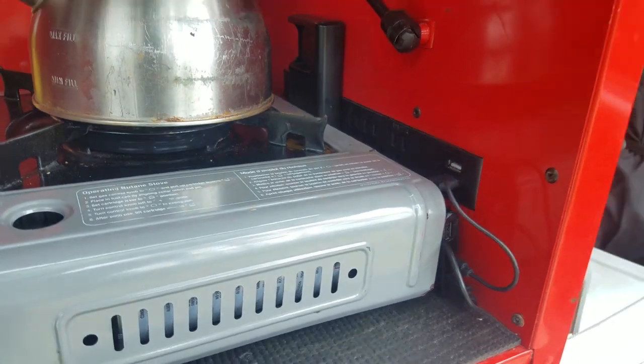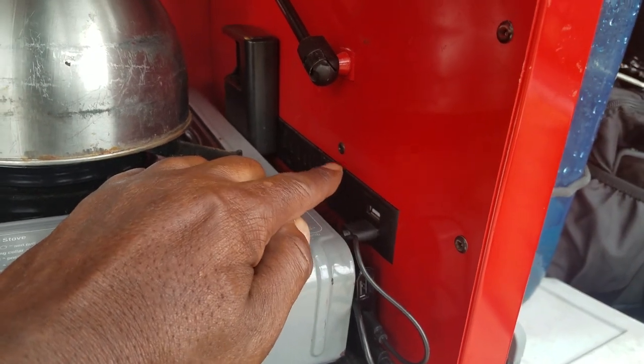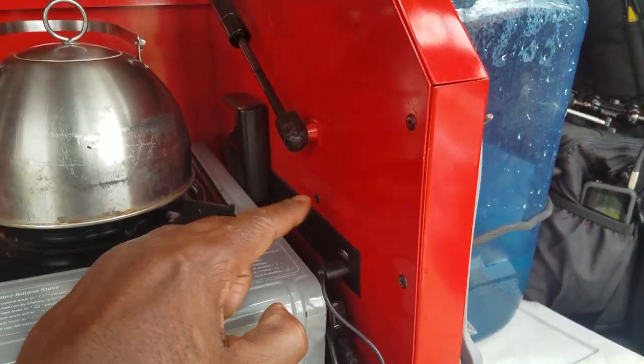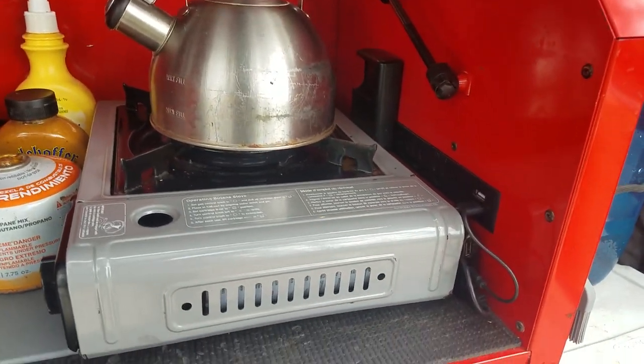This box also came with a power strip, and this is also hooked to my shore power. The reason I keep emphasizing shore power — for years I thought people were saying shore power like 'shore.' But it's actually shore power. A boat comes in to the harbor and they hook a power source up to the ship because you don't want to run that big ship on diesel fuel and burn thousands of dollars worth of fuel. So they do what they call shore power — they hook a power source up to the ships to conserve fuel. That's where the term came from.